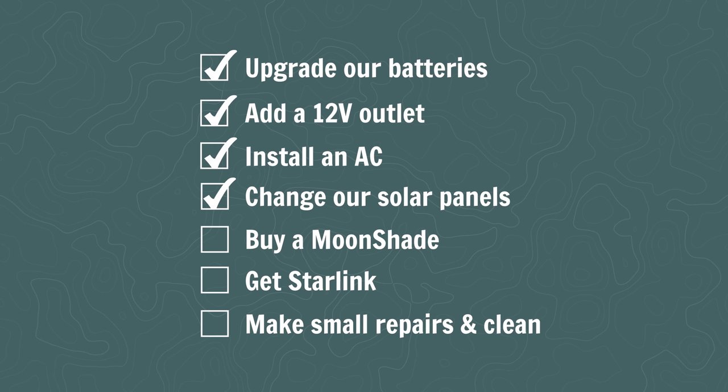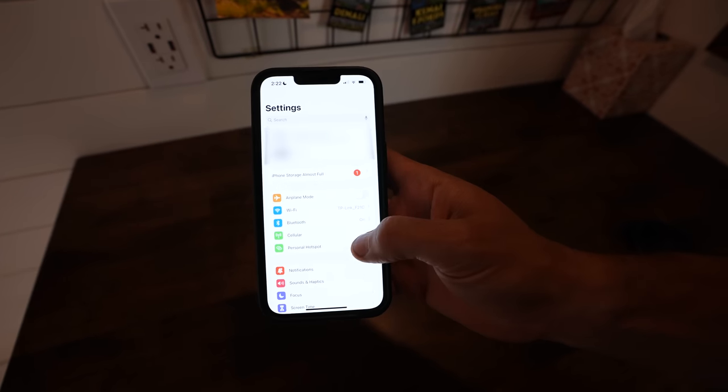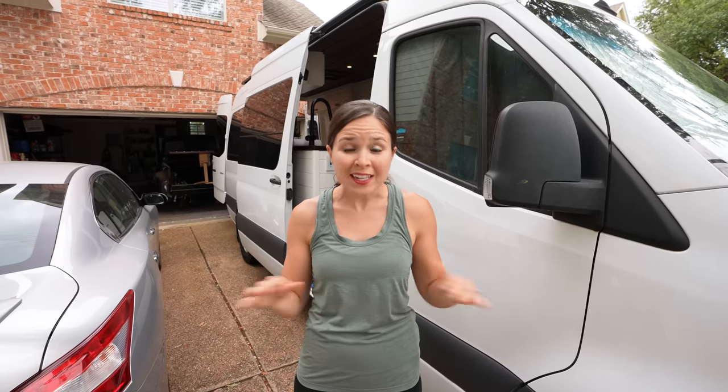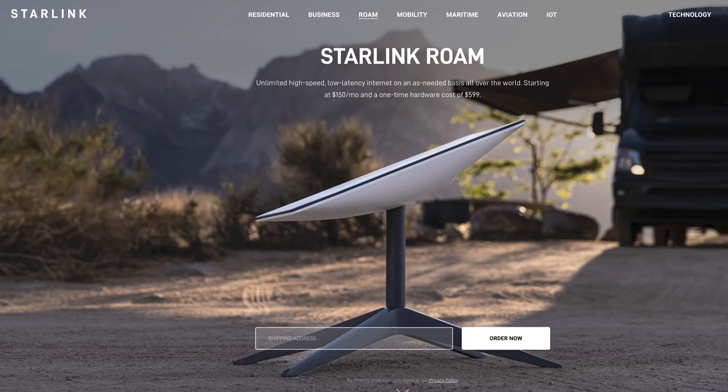For our final van upgrade, we got Starlink. We've been using hotspots for internet for the last three and a half years — our Verizon phones plus a hotspot device with both Verizon and AT&T — and they work well as long as we have cell service. But there have been many times we've been in remote places without any cell service, making it hard to get work done when your whole business revolves around having internet. We got Starlink Roam, which allows us to use it all over the world.